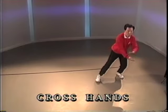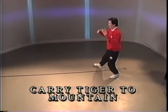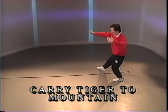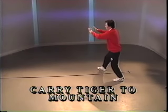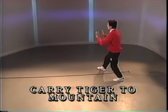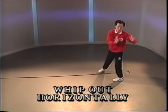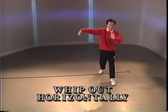Half step and cross hands. Open. Diagonal step and push. Push. Push with the palm on the wrist. Push. Pivot to the front. Full step. Push.